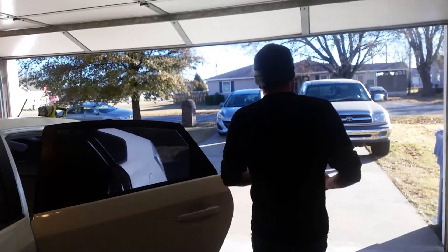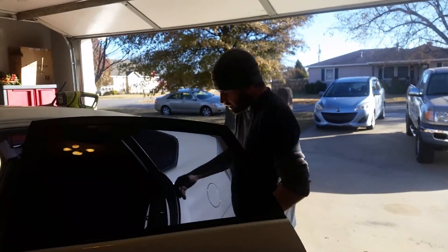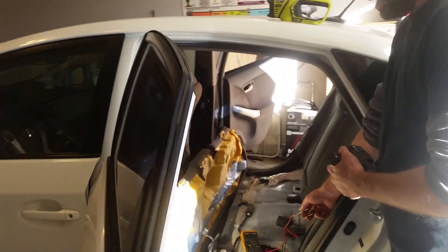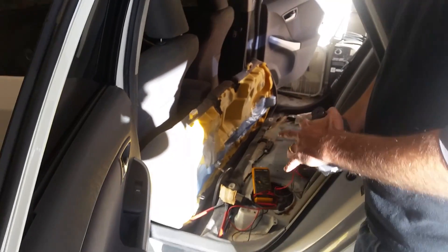You want to make sure you're in an open garage with doors open so that you don't have any buildup of gas fumes when you're doing this. This is an enclosed system back here so you're safe from any gas fumes here.